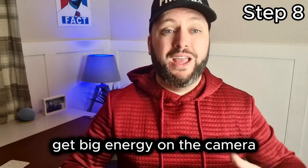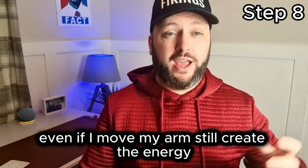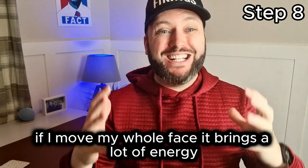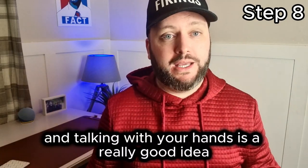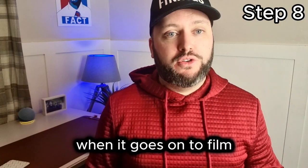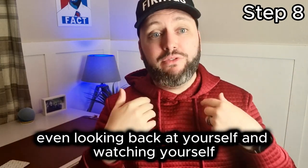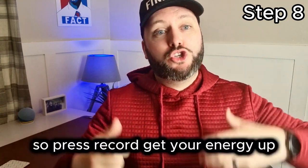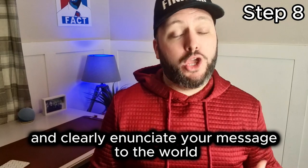Get your energy up before you press record. Get big energy on the camera. Talk with your face — move your whole face. Even if I move my arms and create that energy, if my face is barely moving it looks flat. But if I move my whole face, it brings a lot of energy and enunciation to the video. Talking with your face and hands is a really good idea. It might look weird in real life, but on camera it looks normal. So press record, get your energy up, talk with your face and hands, and get your message clearly across.